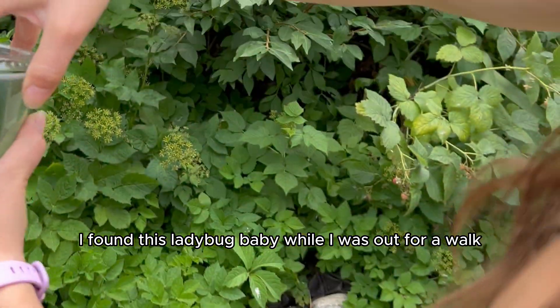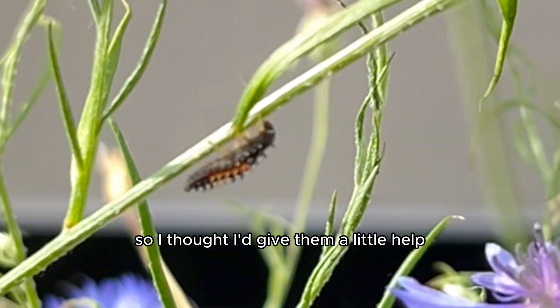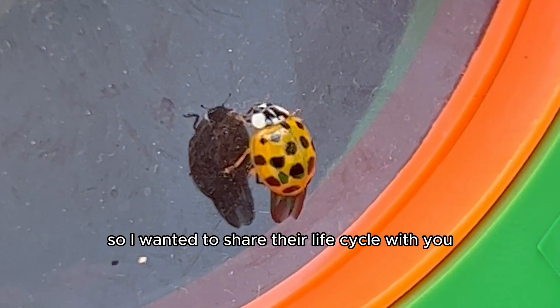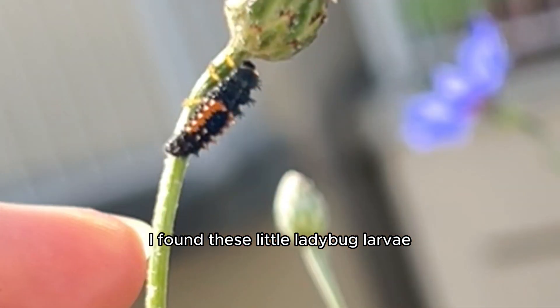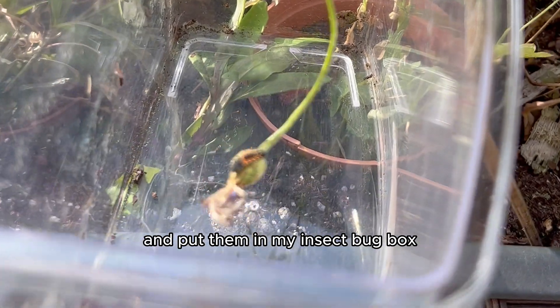I found a ladybug while I was out for a walk and saw that she just had babies, so I thought I'd give them a little help and hatch them. Watching their metamorphosis was insane, so I wanted to share their life cycle with you. I went on a hunt to try and hatch a butterfly, and while I was out I found these little ladybug larvae, so I took them and put them in my insect bug box.